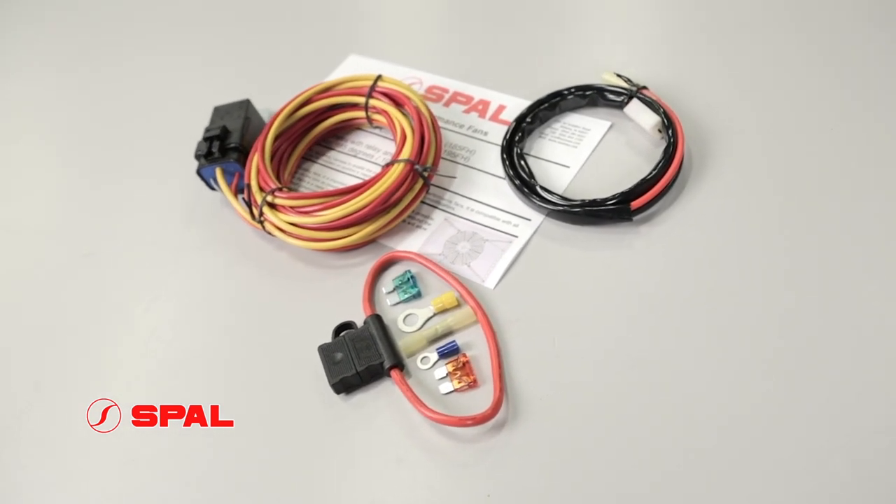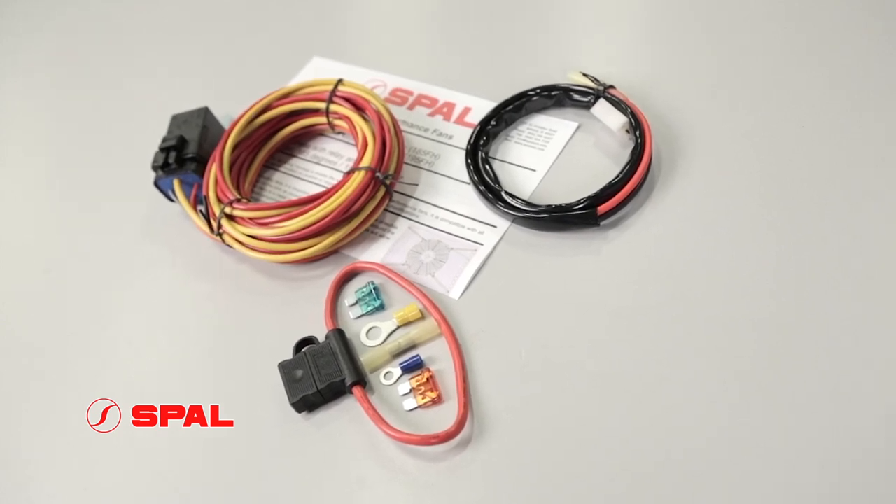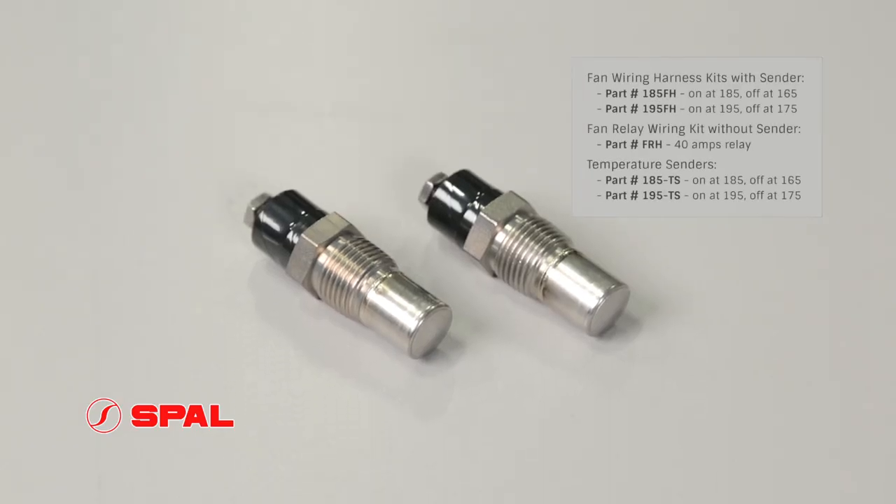Don't forget to complete that professional installation with a heavy duty 40 amp relay kit. It's designed to integrate with OEM wiring and makes installation a breeze. Purchase your waterproof relay kit with or without a stainless steel electronic sending unit.